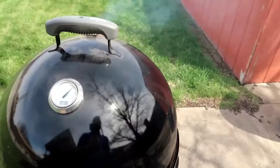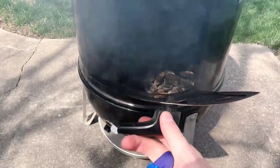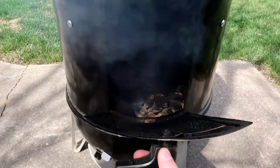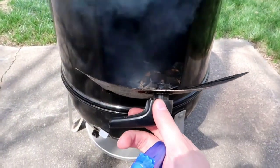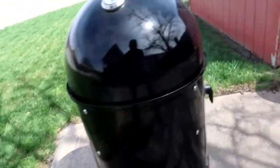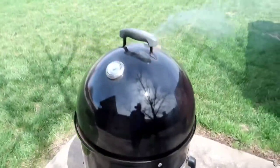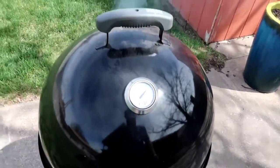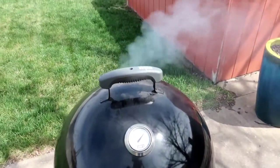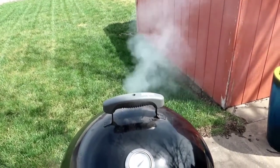So we're a couple hours into this. It'll probably be about a three-hour cook — maybe not even that because these are pretty small racks of ribs and not very thick. I've got some cherry wood in there. I've got the vents barely cracked open and we're running anywhere from 275 to 300 degrees.